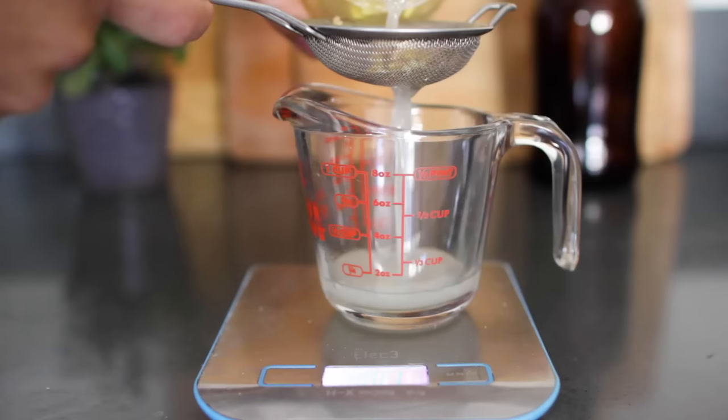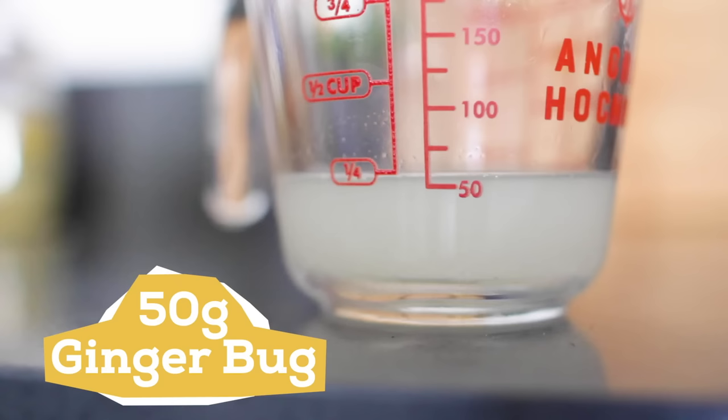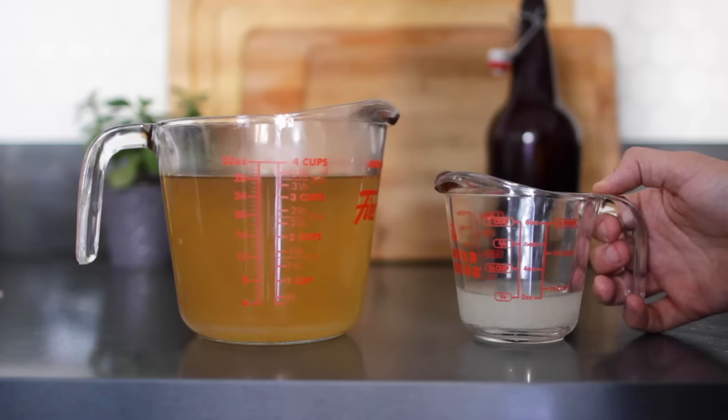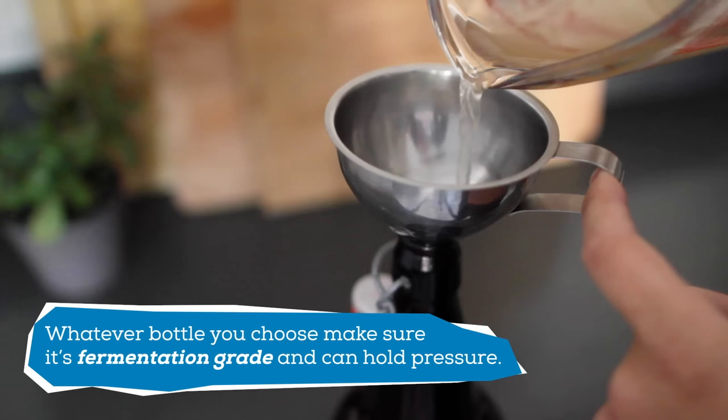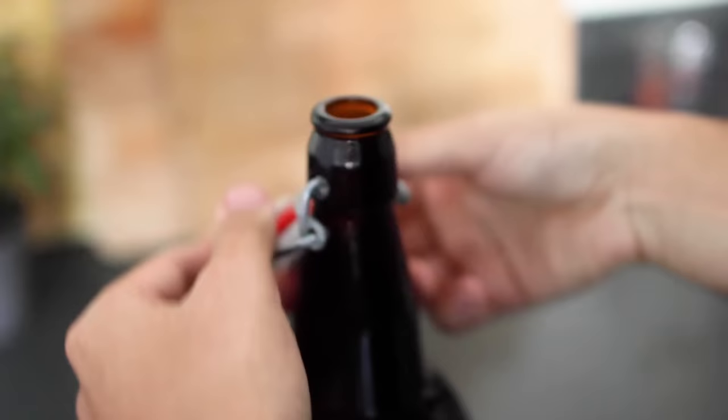While that cools down, go ahead and strain out 50 grams of the ginger bug liquid and set that aside. Once it's cooled down, you can combine those two. Now pour that into a fermentation grade bottle. By putting the ginger beer into a bottle, the ginger will continue to ferment and it will build up carbonation. Close it or cap it, and set it aside for 3 days at room temperature to build up pressure. Then throw it in the fridge to chill.